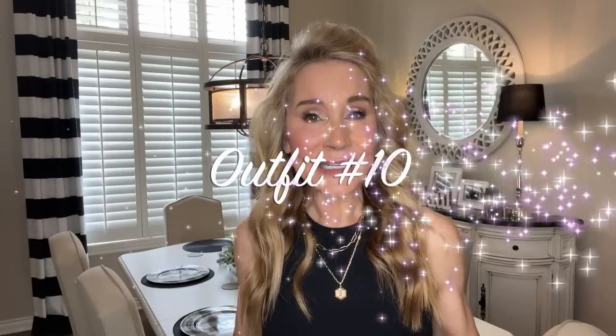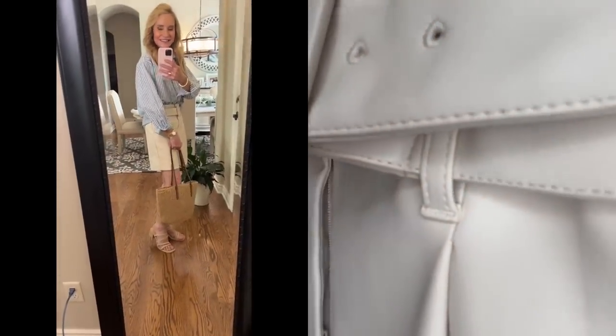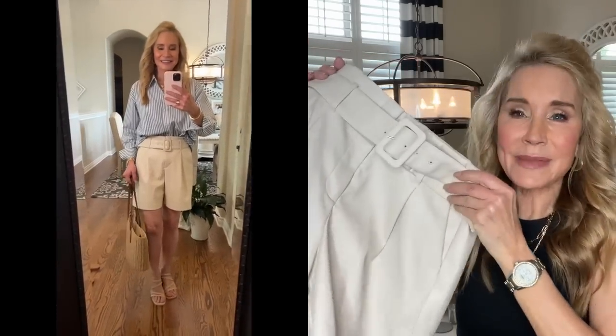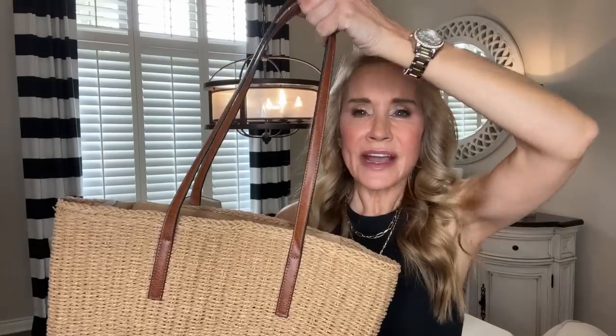I again have on that classic blue and white striped Banana Republic shirt, but I've added these wonderful Express shorts — nice and long, in a faux leather that's kind of ivory, tannish, beige-ish. They come with a self belt, which is wonderful. I haven't worn these yet because here in Kansas it's still a bit cold, but the faux leather really makes them look super elevated. The outfit is paired with this gorgeous Amazon woven tote — I love the cognac straps because that makes it versatile with about any of our neutral outfits.